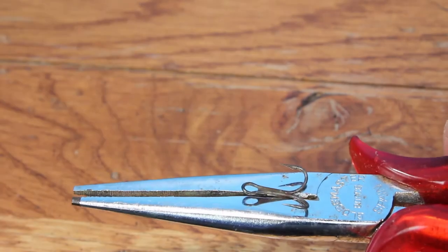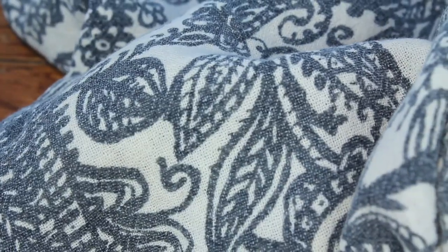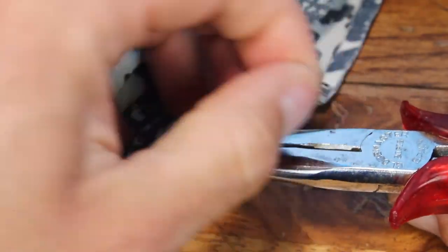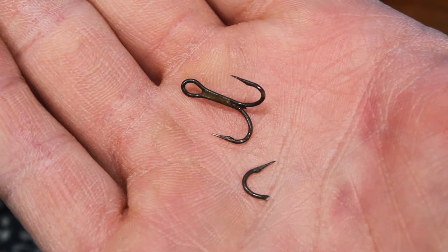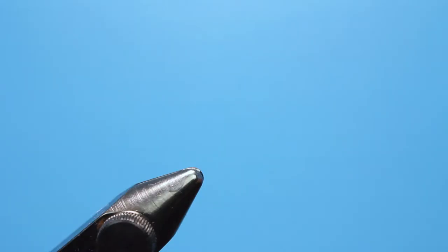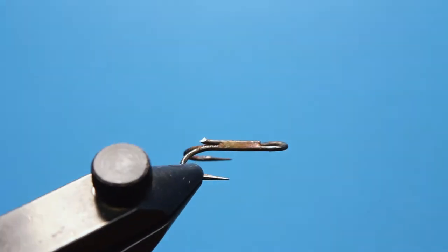We need to remove that bottom hook. Place it deep in the cutters of some strong needle-nose pliers. Be sure the entire hook is within the cutters and cover it with a towel to prevent flying hook points. Squeeze those pliers until you hear a loud snap. Remove the towel to find a near-perfect double hook shank. Then secure the hook in the jaws of your vise — look, no barbs!